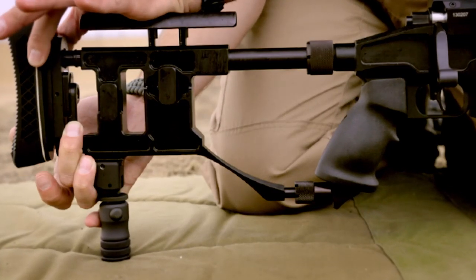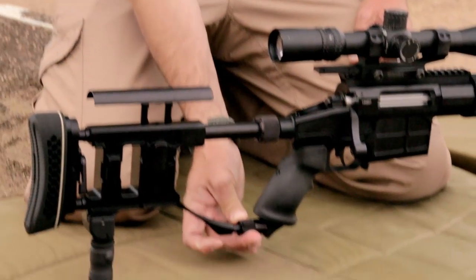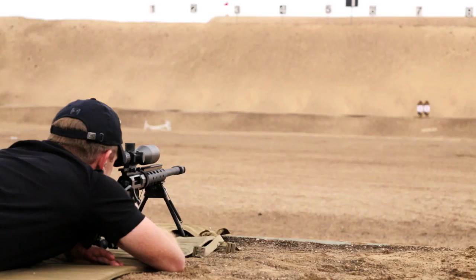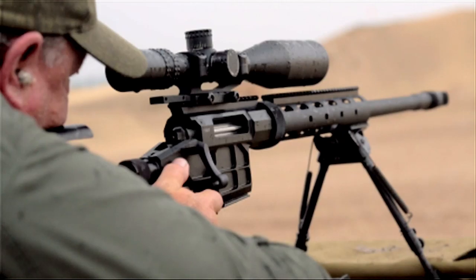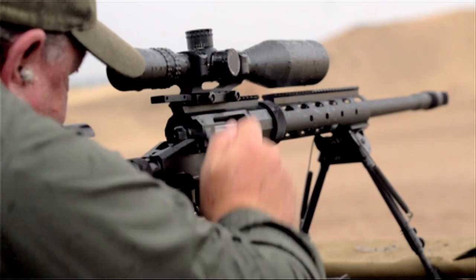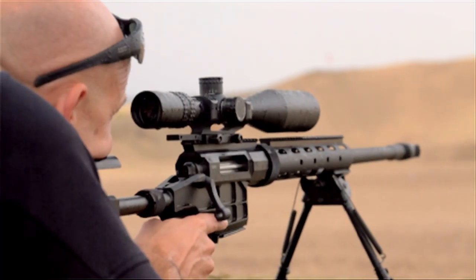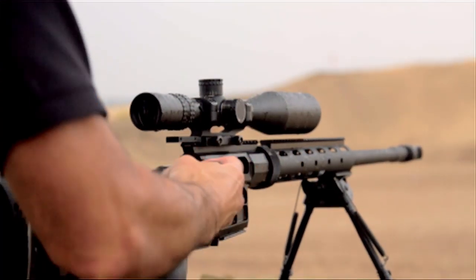Completely modular system with a detachable butt stock — very, very sturdy once connected through this locking system. Finding out I was going to get to shoot a new model entirely built by Caracal, completely new design — it's pretty cool, and it performs really well.